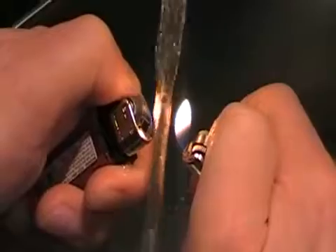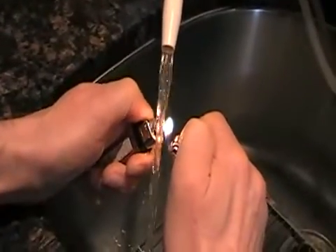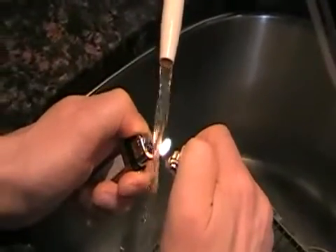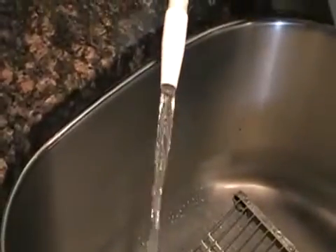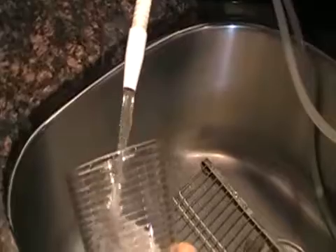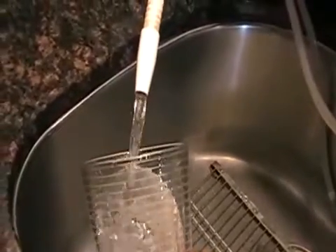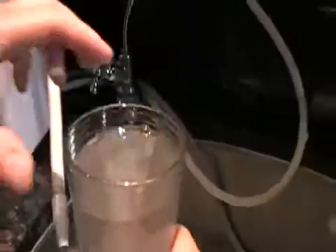The antioxidants in our body fight off free radical damage and cellular damage, so it's very, very important. Now I'm going to collect one glass of Kangen water and show you the oxygenation in this water.